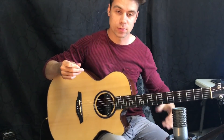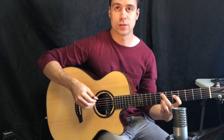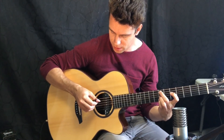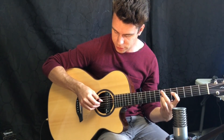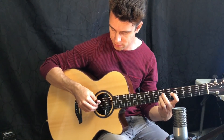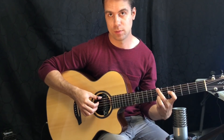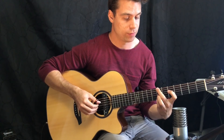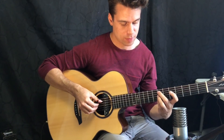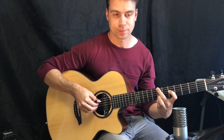So there's the bossa nova technique. This one is going to be a lot easier with the tab but I'll explain it as much as I can. We start with the full chord using thumb, index, middle, and ring finger on the A, D, G, B strings. Then we do a chord hit with only the index, middle, and ring. And then we have a bass note with the thumb on the seventh fret.